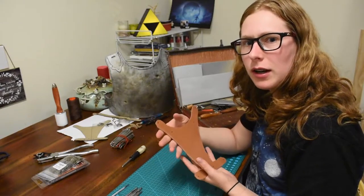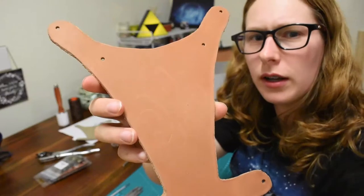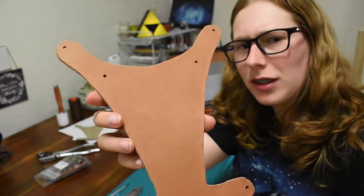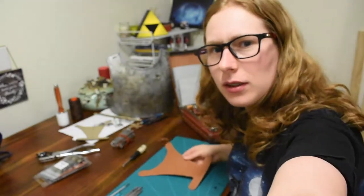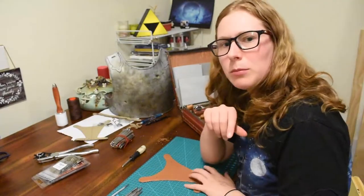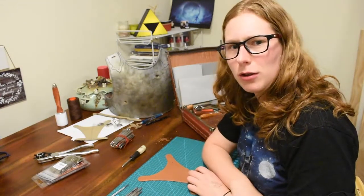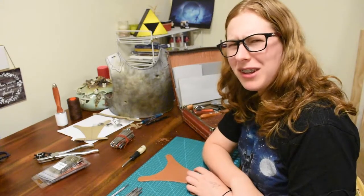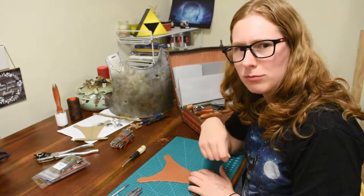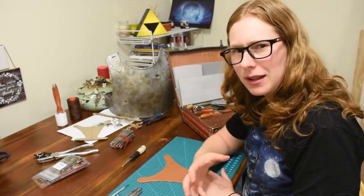I've gone ahead and cut it and I have kind of gently etched into the surface the pattern of what I want to be tooling into it. Since it's for a musketeer's thing, I decided to do what my friend had done and go with the fleur-de-lis because it makes sense.